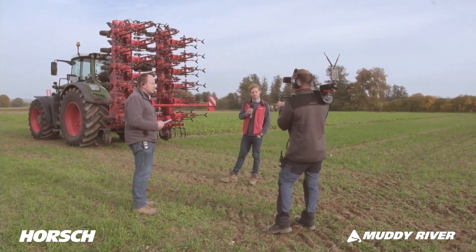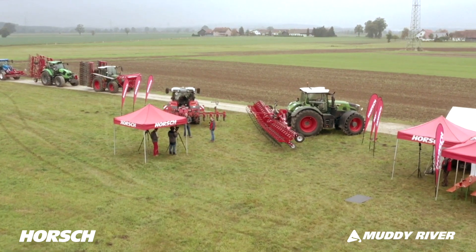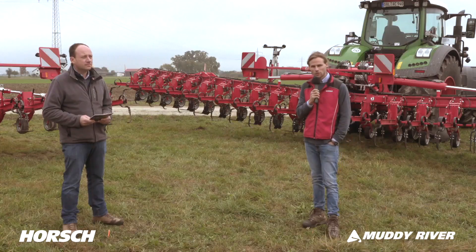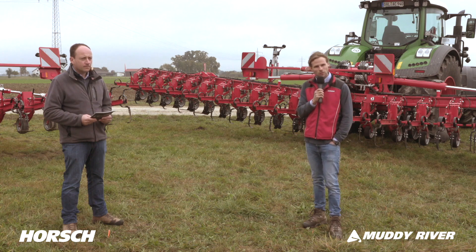Now viewers have the opportunity to ask questions about the hoeing technology from Horsch. A question came in regarding finger hoes — in general, we'd be able to mount a finger hoe here. We're currently working on something where we'll place finger hoes behind the unit to work better within a row.